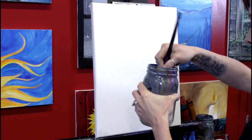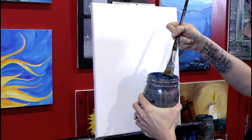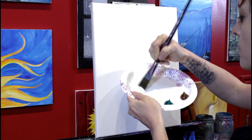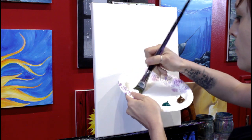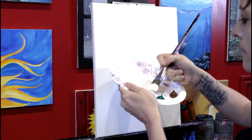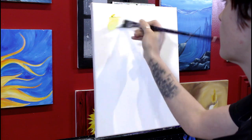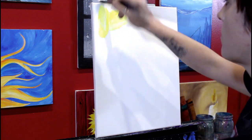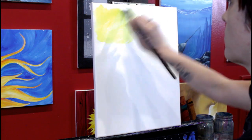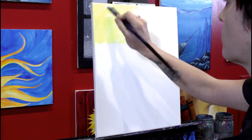I'm starting with a new canvas that I haven't gessoed or prepared in any way except that I wet down the back with water. I'm using my one-inch flat brush, wetting it in the jar. The reason I wet down the back of the canvas is because a little bit of that will absorb through the front and help keep my paint open a little bit longer. So if you live in a dry area, try that and see if it helps.